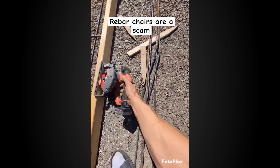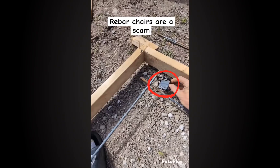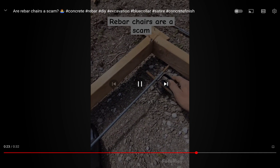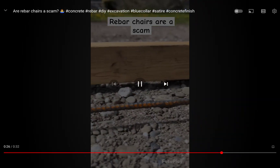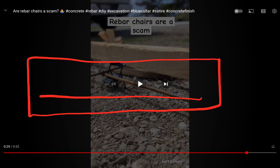That's four hundred dollars he has to pass on to the customer. They run a business to make money, so after a 20 percent markup plus additional labor, the customer is going to be charged an extra eight hundred bucks for these things. He argues in reality you could just pick the rebar up as you're going - which is true, but it is terrible. Here's your rebar placement, here's your pad, and the elevation is determined by the chairs. If you use fewer chairs the rebar will sag down when you walk on it.